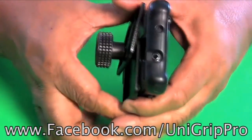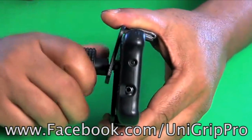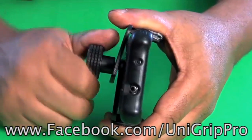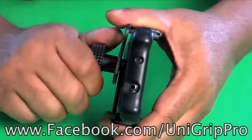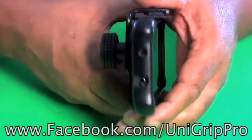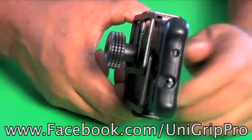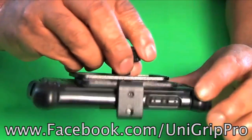Now what I'm going to do is tighten that in — nice and tight — and that locks my phone in place. That's not going anywhere. It's good and solid.